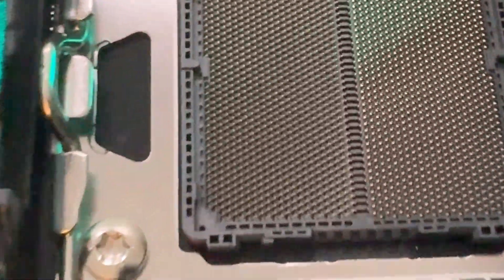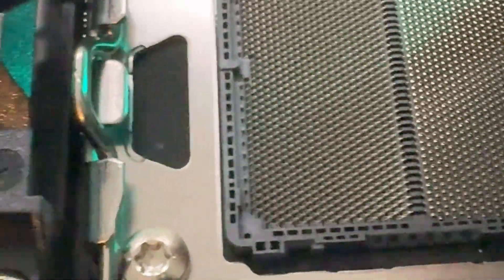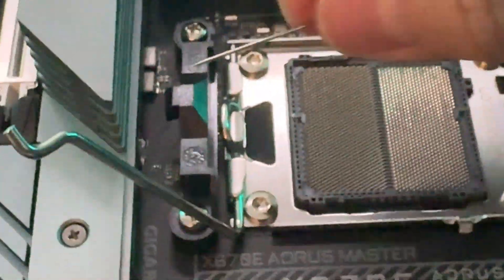Hey everyone, today I'm going to be showing you how to fix the bent pins of an AM5 CPU motherboard. When I was building my last gaming PC right behind me, I accidentally dropped the little plastic shield that guards the pins of the AM5 socket of my brand new X670E motherboard. I thought this was a disaster because the CPU wouldn't fit into the socket anymore because we had a few bent pins.